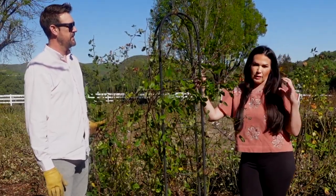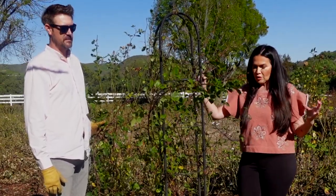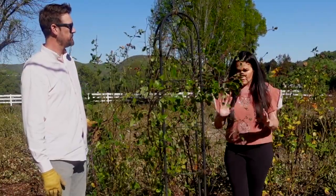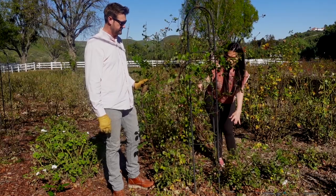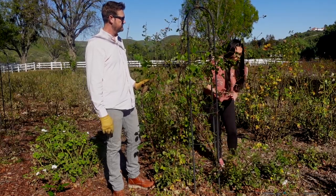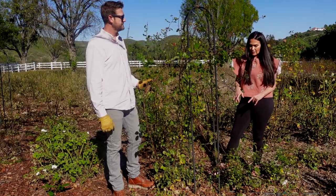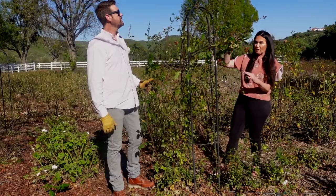Bathsheba is what I would call more of a shorter climber than some of the really big climbers out there, so it's actually perfect for an obelisk. The way I planted these is that I have two Bathsheba roses flanking my obelisk. I did this because I wanted the obelisk to be full really fast. We planted these last summer in June, so they are already very, very big.